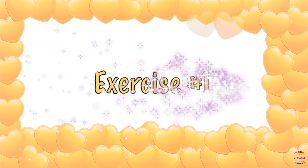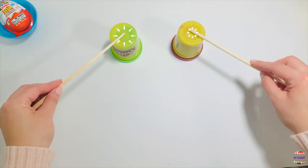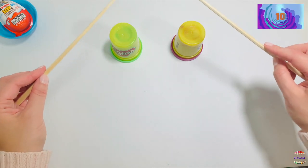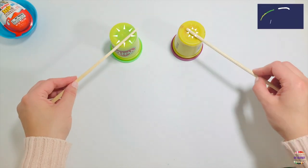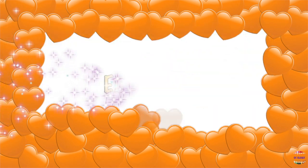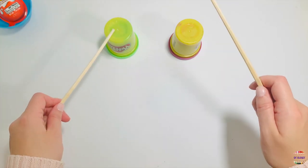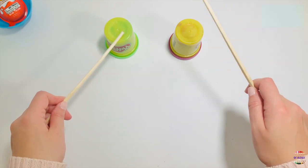Exercise number one: pick up both sticks and tap on both cans at the same time. Go! Exercise number two: tap on the can by switching your hands — right, left, right, left. Ten seconds. Start.